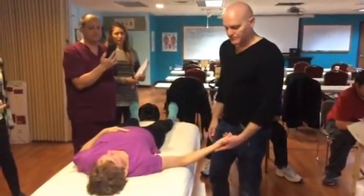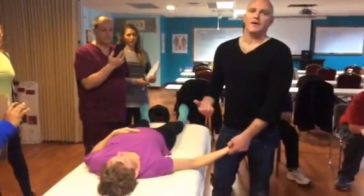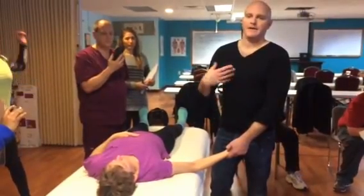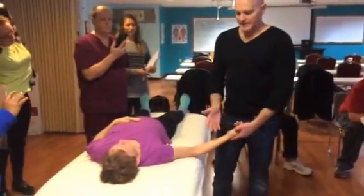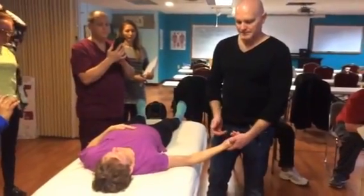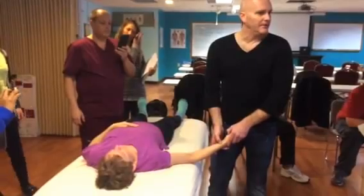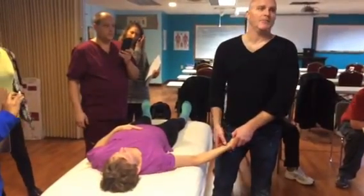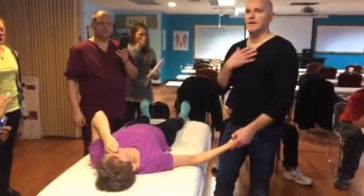Lung 9 has similar indications — cough, asthma, lung congestion, clearing heat from the lung. One thing to mention about Lung 7 is that it's also a command point for the neck and head, so it will help with issues of the head, neck, and throat.